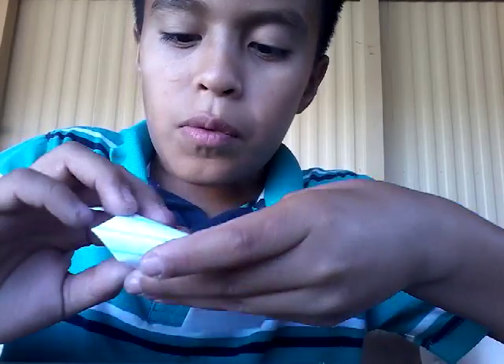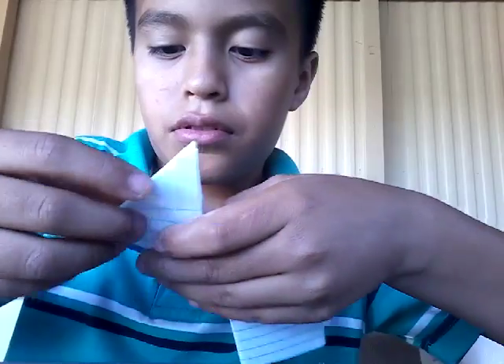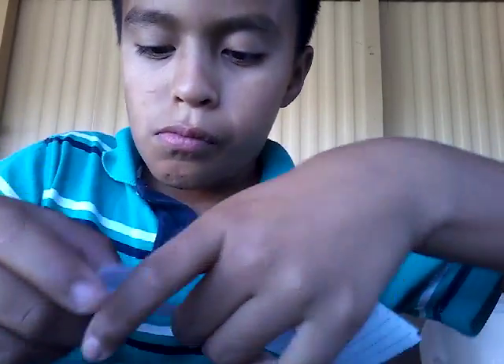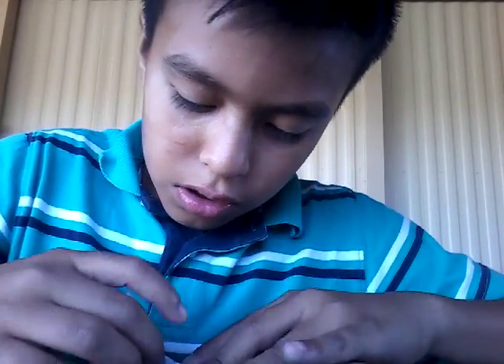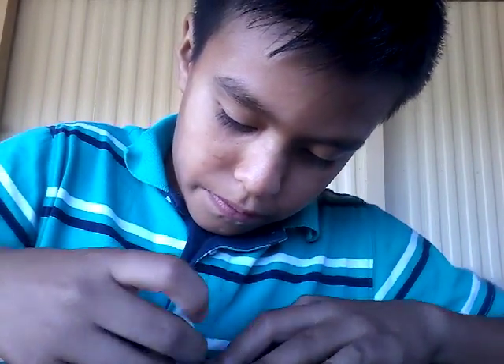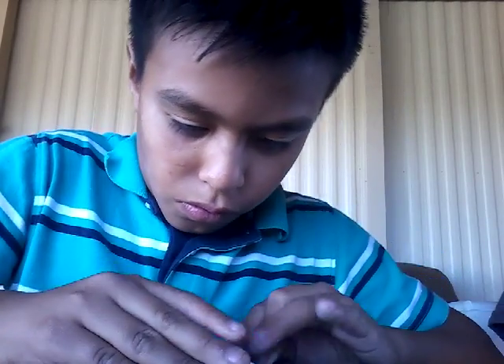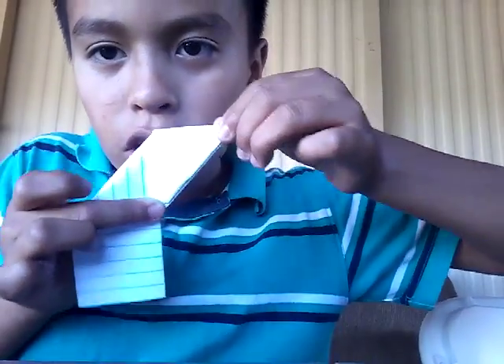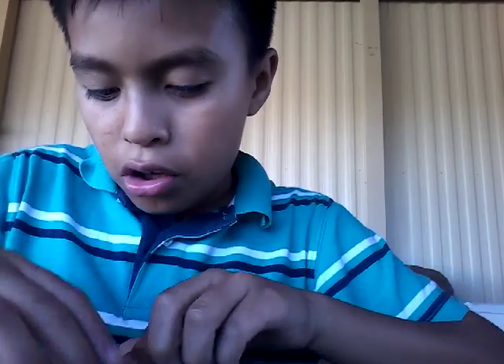Remember, you have to fold it in a way where it's going to go like this. If it's over here, it's going to come out so wrong.